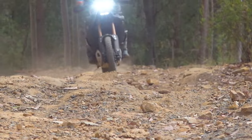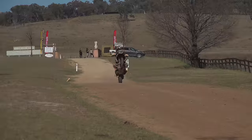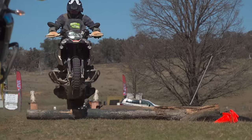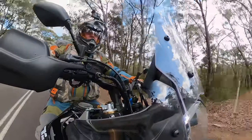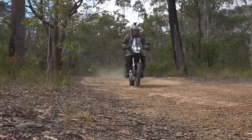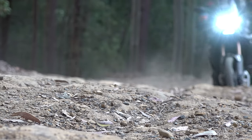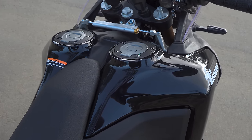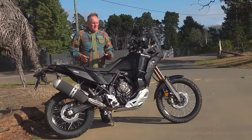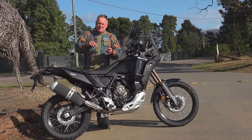Today we're testing the Tenere World Raid. After getting to know the suspension and fuel range, Clubby and I are heading off on a 1400 kilometre adventure. We catch up with Adam Riemann and his warhorse, ride with him, and then onto the Dirty Weekend bike meet. But first, let's get on the latest Yamaha Tenere offering to hit Australia — the World Raid, which has been in Europe for nearly two years. I'll be focusing on the most significant improvements: suspension and fuel capacity, up from 16 litres on the standard bike to 23 litres.